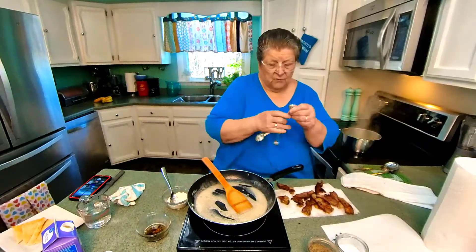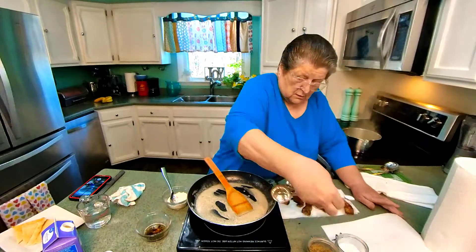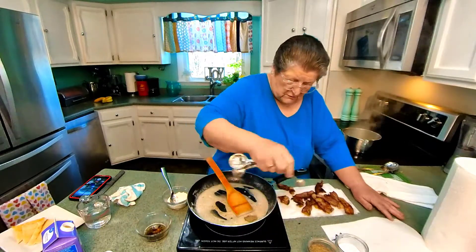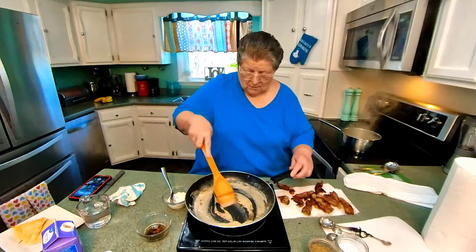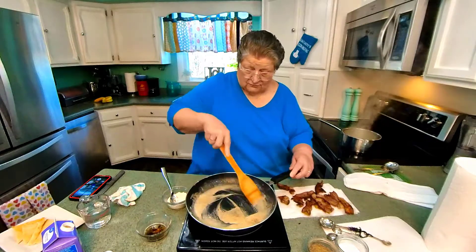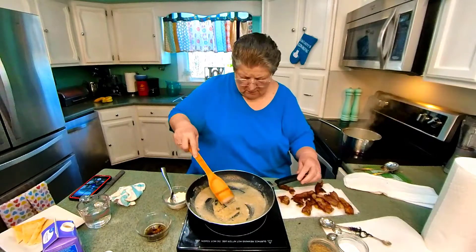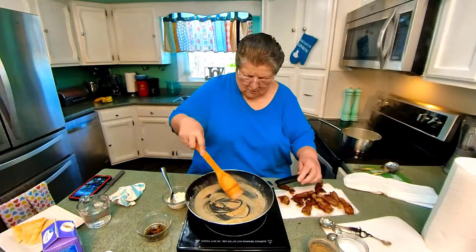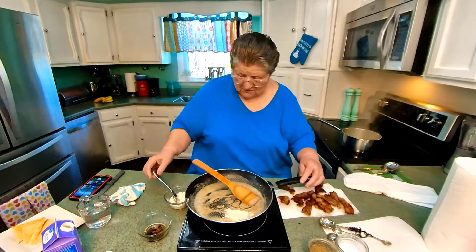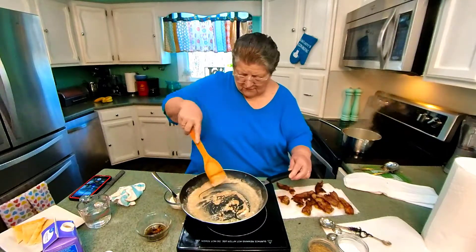Let's put a little salt in. I'm going to put a fourth teaspoon of salt and a fourth teaspoon of pepper, and if anybody wants more they can always add it. I'm always afraid to make it as thick as I need it, and then you have to let it cook down.